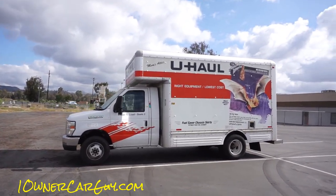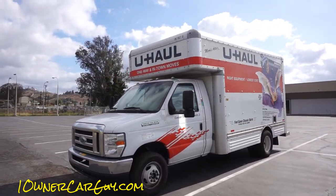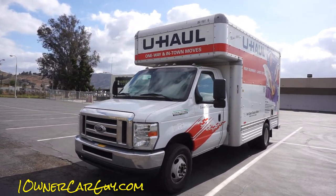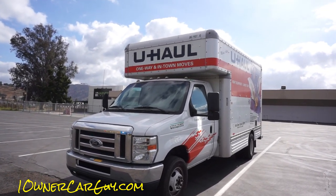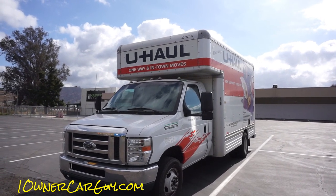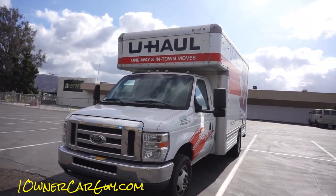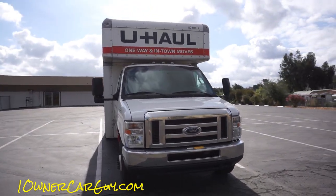I took a video of the inspection and check-in when I got it, so people could see that you need to check these things out. They will charge you for damage. In my opinion, if you're just keeping it for a day around town, you want to get the insurance — it's awesome and helps out a lot.